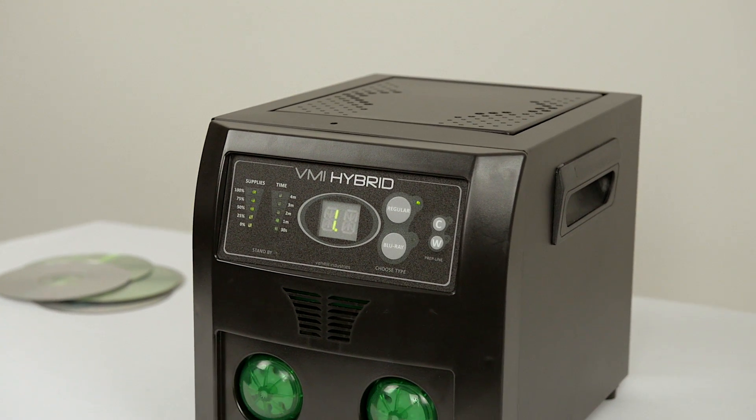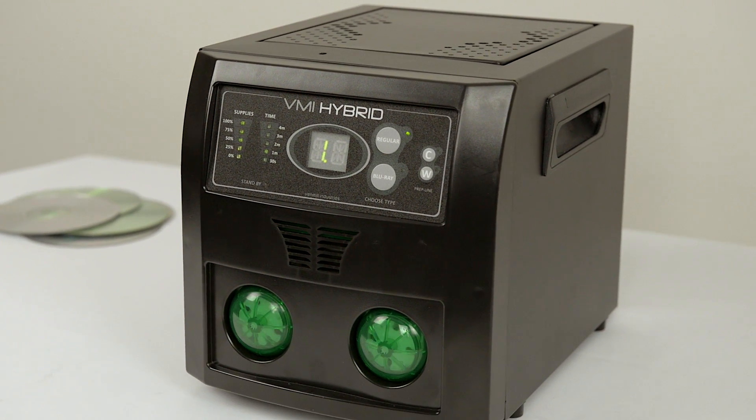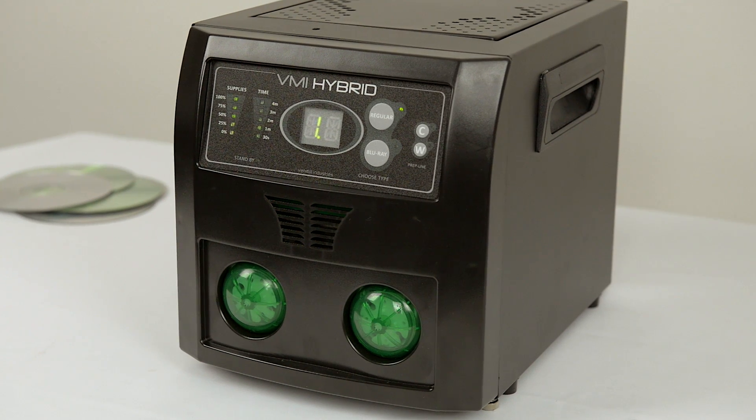The cycle starts immediately. The machine will apply buffing solution and water to the disk during the cycle.